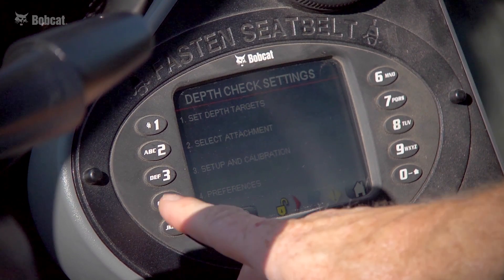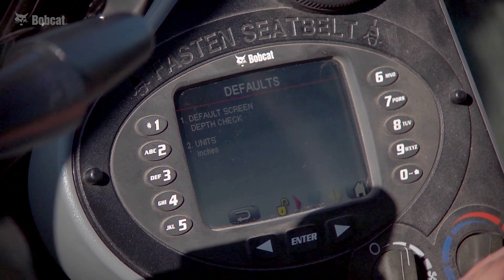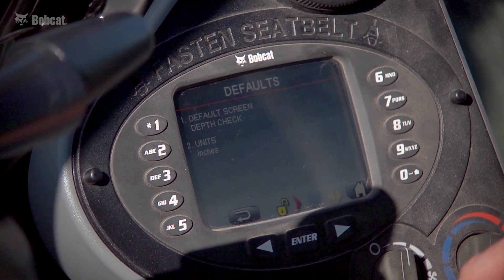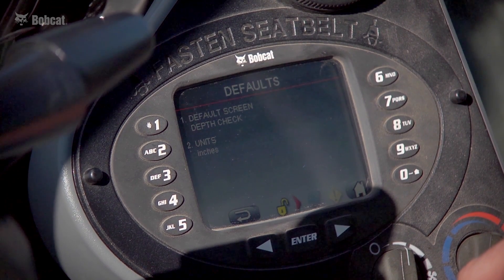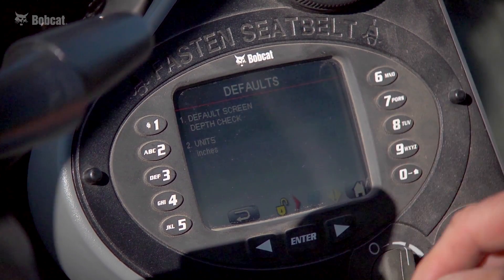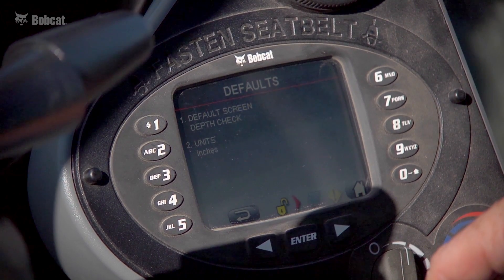Another button available is preferences. There are three digging screens you can choose to use with depth check, which we'll walk through. Another item in the preferences screen is units of measure — with depth check you can select inches, feet, meters, or millimeters.